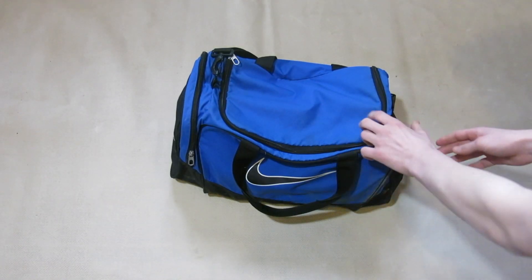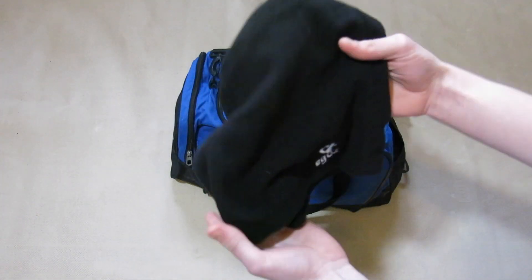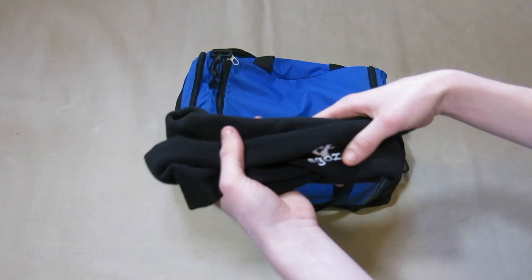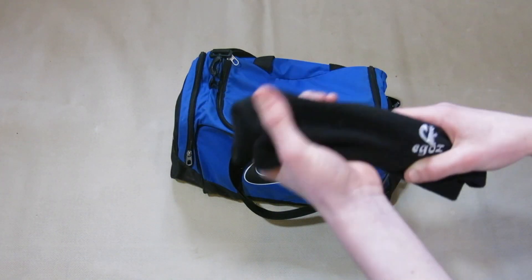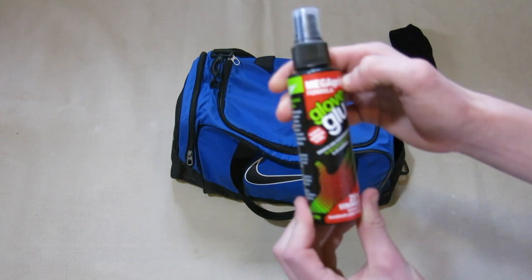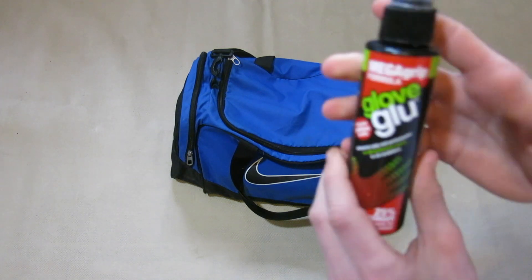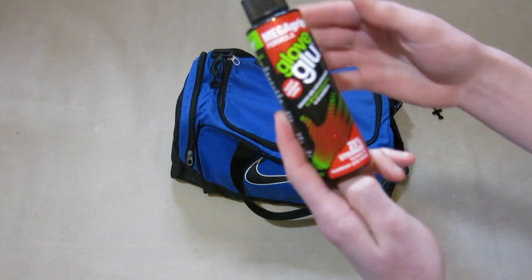In this end pocket I keep a snood — since it's still kind of winter it's nice to use that to keep my neck warm. I use it in training but not really in matches because you're not really allowed. Then I keep my glove glue. If you want to purchase it I'll leave a link down below in the description, and also check out my glove glue video where I tested this against the old glove glue.